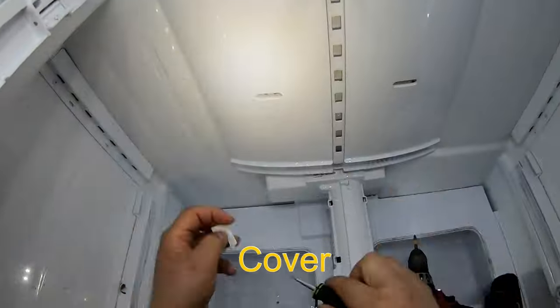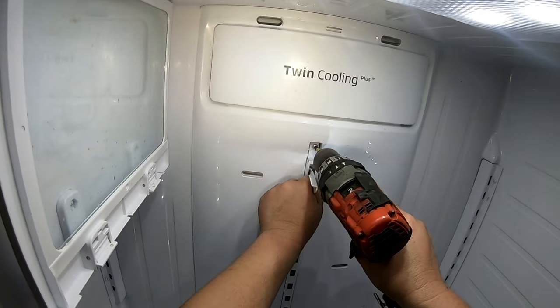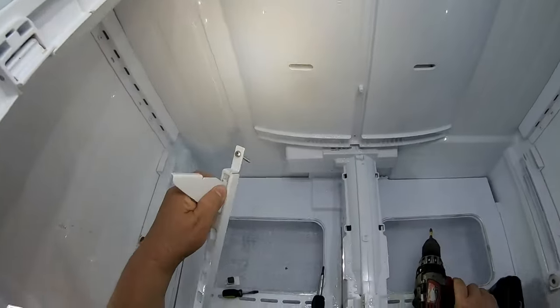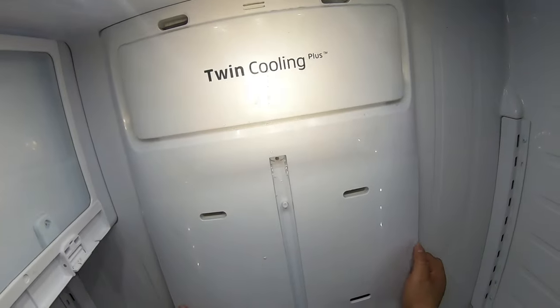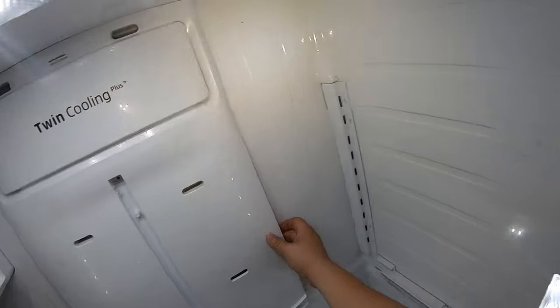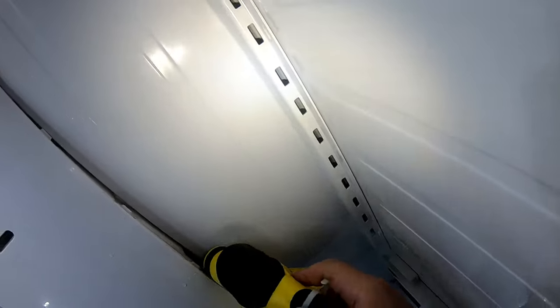We're going to remove this top to be able to get to those filler screws. Once you do that, remove the screw on the bottom as well, and now we're going to start removing the panel. We try to pull it out but it's stuck because there's a lot of built-up ice behind this panel. I'm going to tell you a little bit of the story on this refrigerator.